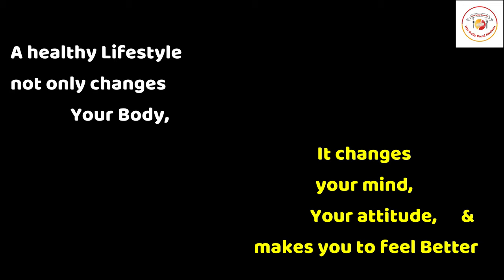It looks very attractive! Today's motivation: a healthy lifestyle not only changes your body, it changes your mind and your attitude, and makes you feel better. I hope you'll like this video and the message — see you again in the next video!